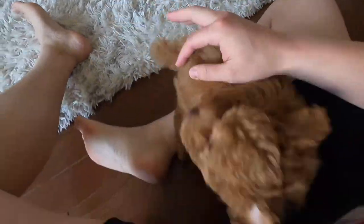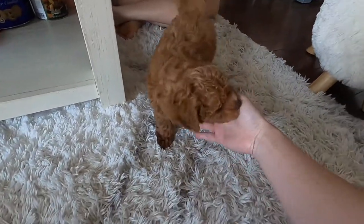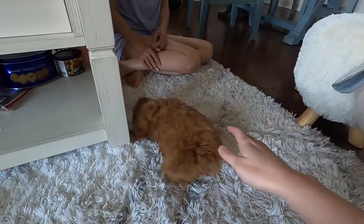This weekend we drove four hours to get a new puppy. His name is Mochi — I want you guys to meet him. He's eight and a half weeks old, very playful, and a mixed mini toy poodle. He's the cutest. Still trying to train him, but overall he's been getting used to the place and being a lot more playful now.